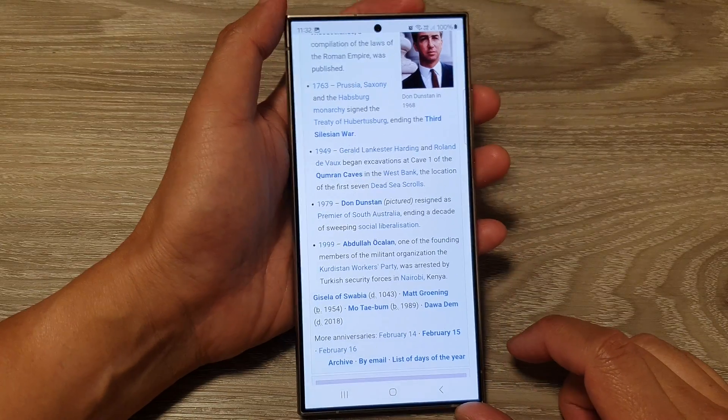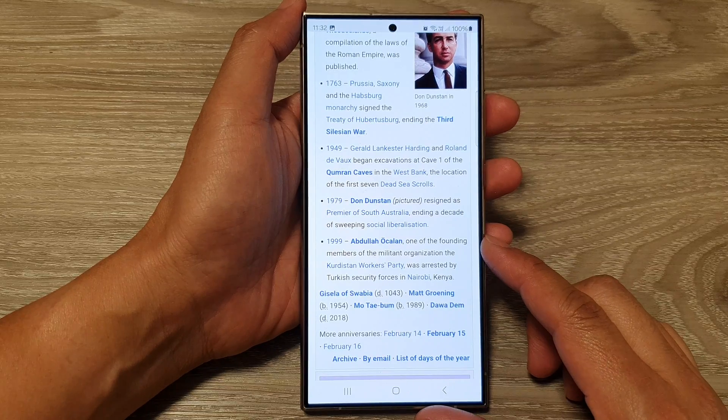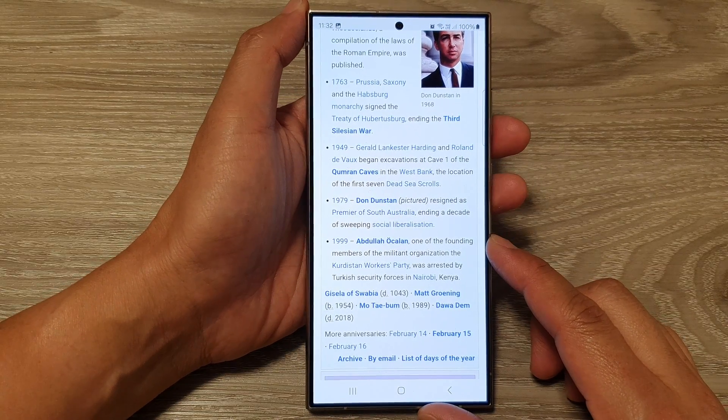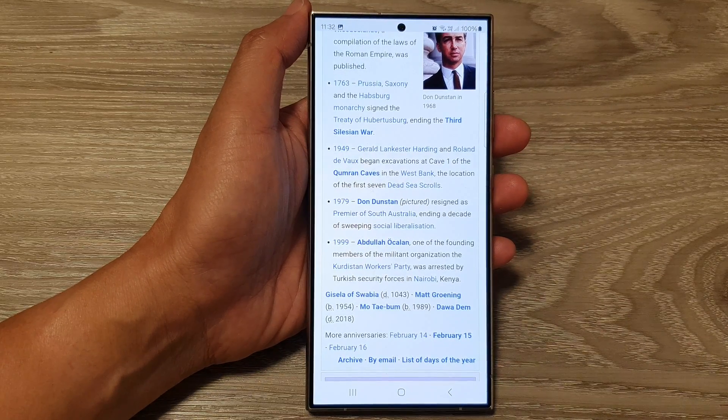And that is how you can take a screenshot as well as a long scrolling screenshot on the Samsung Galaxy S24 series. Thank you for watching. Please like and subscribe to my channel for more videos.